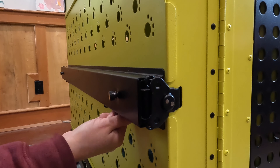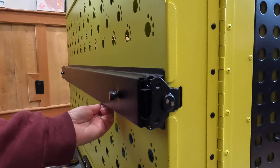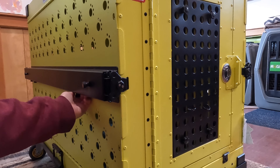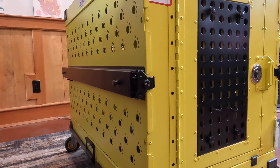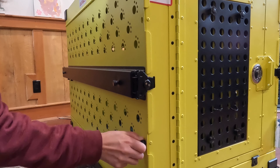Now we had those screws underneath here — we're going to take those off and screw them onto the side.